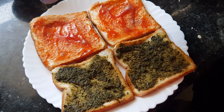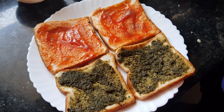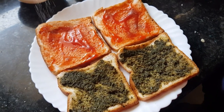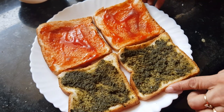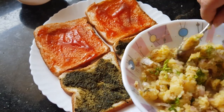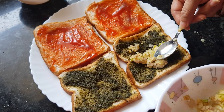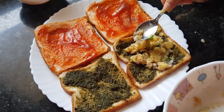To make the ketchup layer a little spicy, I'm going to sprinkle some pepper on it — just a little bit. And to balance the taste of the pepper, just a pinch of salt. That's it. Now the base of the sandwich is ready. We'll spread this potato mixture on the mint chutney side.